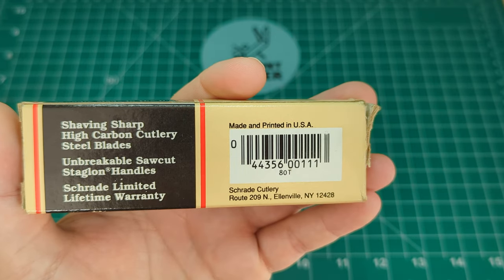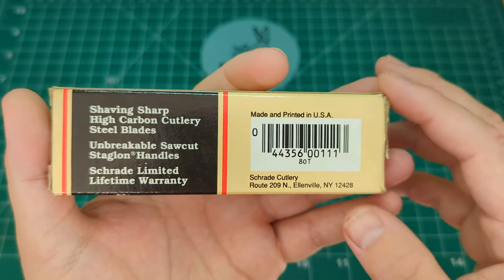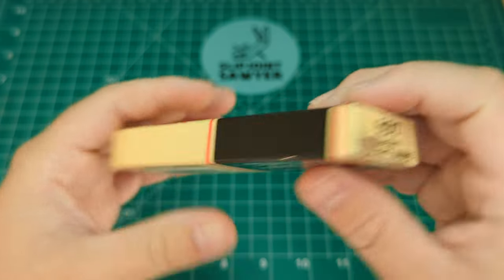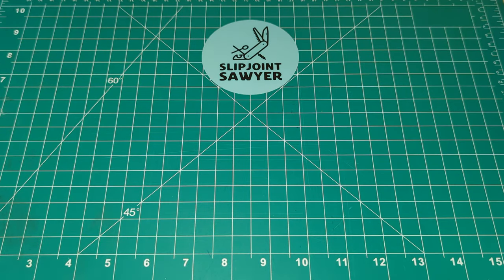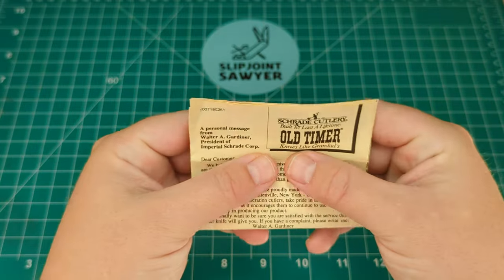Unfortunately they've gone out of business. In the UK they're still making knives but from China now. You've got the 80T in the barcode and '80T Senior Pocket Knife' on either end. Inside the box was the original paperwork as well, which is pretty amazing that all this stuff has lasted this amount of time.